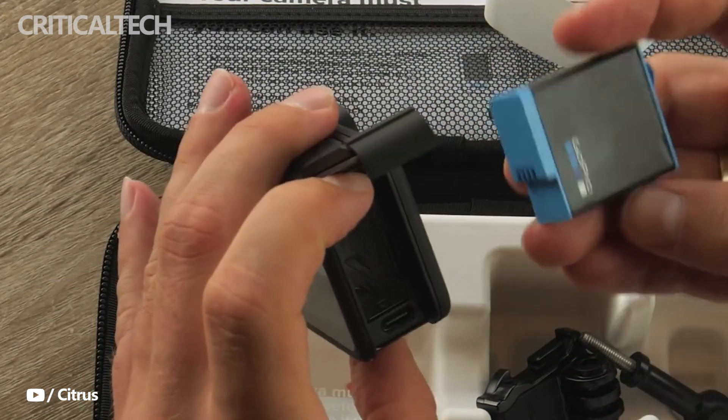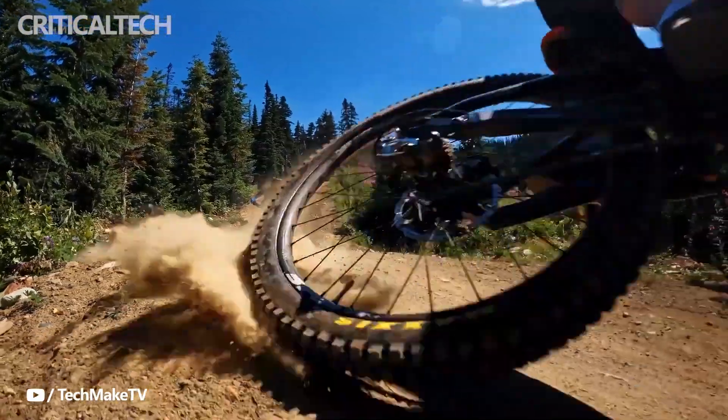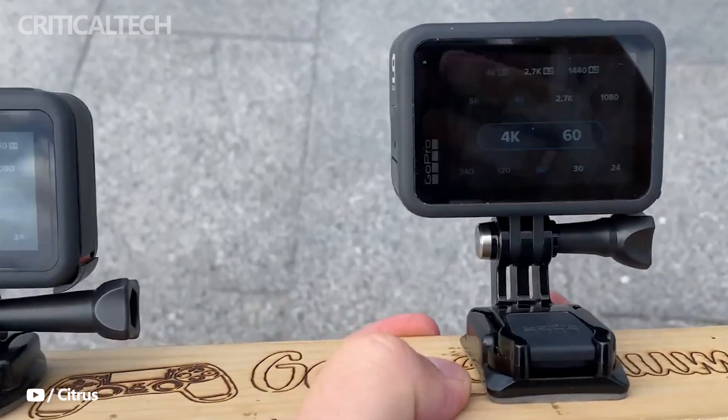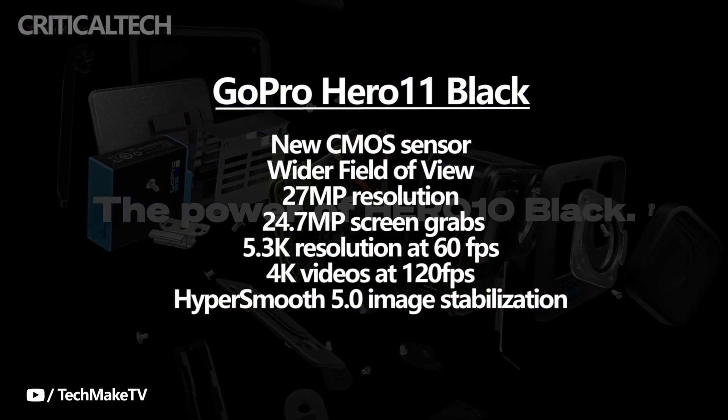A couple of days prior, we had reported on the American camera maker's next-gen flagship Hero 11 Black action camera's appearance being leaked. Now, a new report has revealed that the GoPro Hero 11 Black will feature a new CMOS sensor, which will also offer a wider field of view compared to its predecessor.